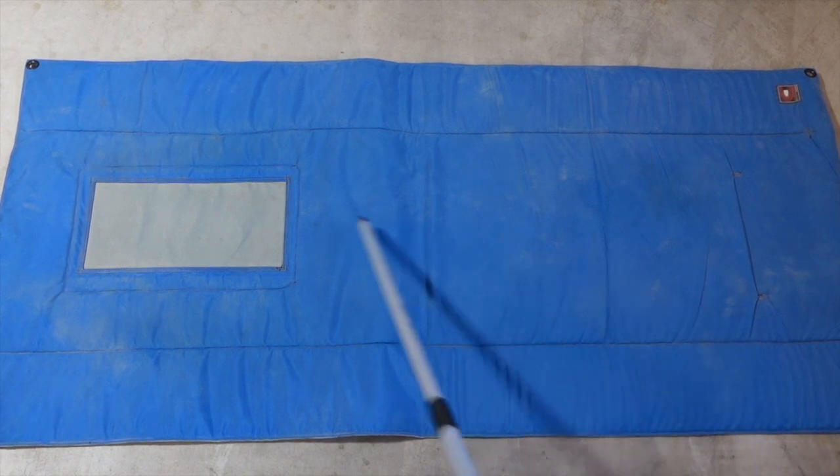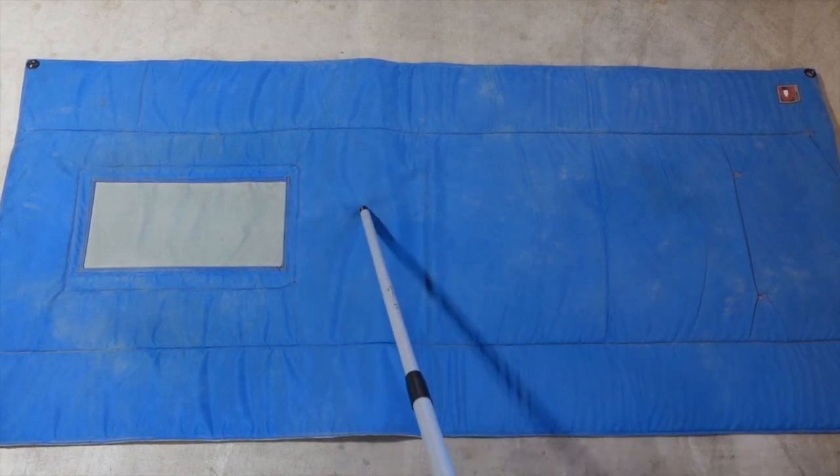I'm not going to spend a ton of time on each mat — I just want to show you how they compare when unrolled. There is the Creedmoor. Now let's get the Eberle Stock unrolled.